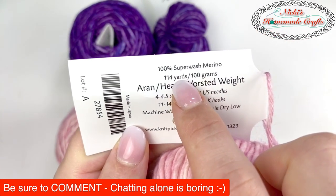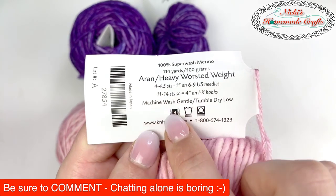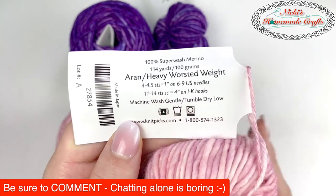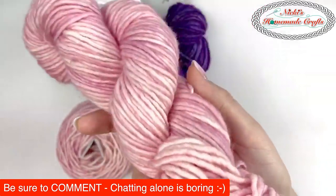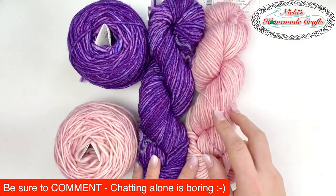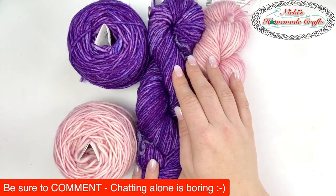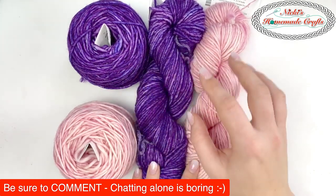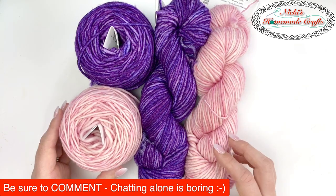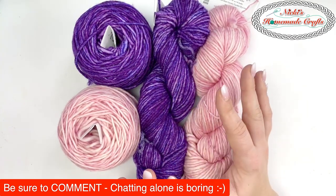Here are the details: it's 100% superwash merino wool, 114 yards in 100 grams, and it is aran and heavy worsted — kind of a combination of both, rated a 4. I picked these two colors because I want to make something with them together — pink and purple are close in tone, kind of in a warm color range. Whether it's a bag, a pillow, or something really special, I'm not sure yet but I really like it.